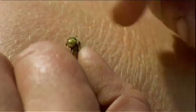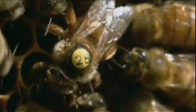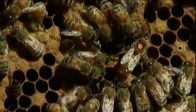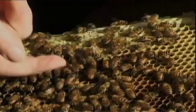Every time I get a new queen, I give her a marker on the back with a number and a color — red for one year, white for another year, then yellow, blue, and green. This way we know how old she is.